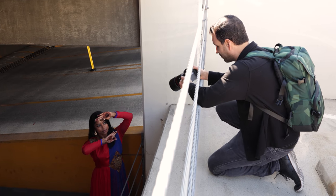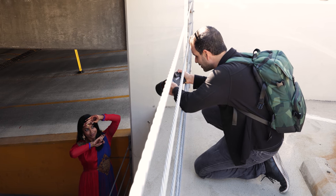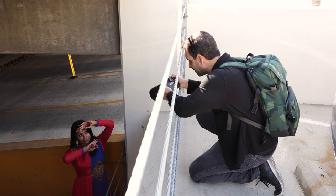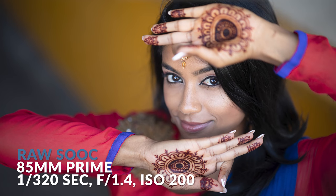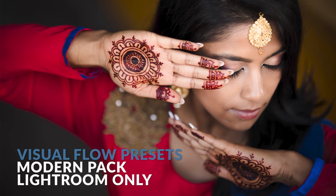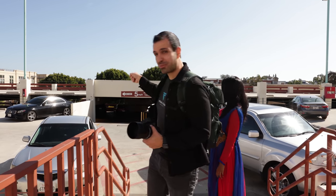So 1/320th, F1.4, and ISO 200. Bushra, once I get a shot, you're just going to move a little bit. Bring the left hand up, right hand down — right there. I love it. As you can see, we're still in the parking lot. That spot was where we just were. I noticed these rails next to this white building earlier and I think they'd make for a great spot.